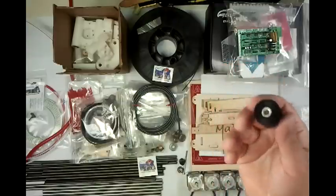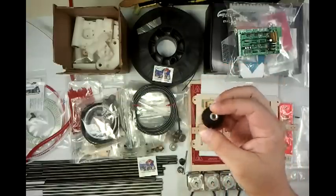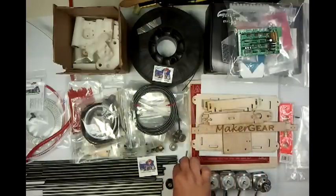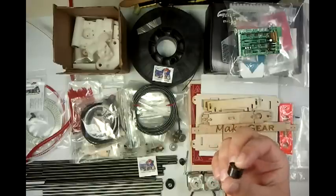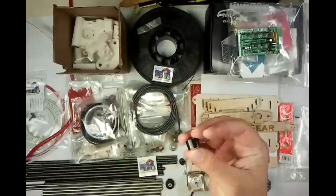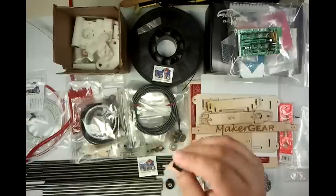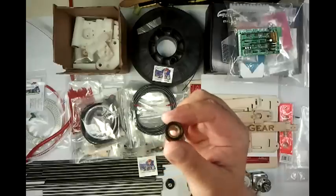He opted for Delrin pulleys. Most RepRaps use printed or cast ones. These are actually machined, so they're machine tolerance. The bushings for RepRap are typically printed, or now felt is coming in. These are self-centering brass bushings, which are the same things you find in industrial equipment — things where once you put it together, you never ever want to have to take it apart to fix a bushing. So these are just tough. You're never going to wear through that much brass at our usage level.